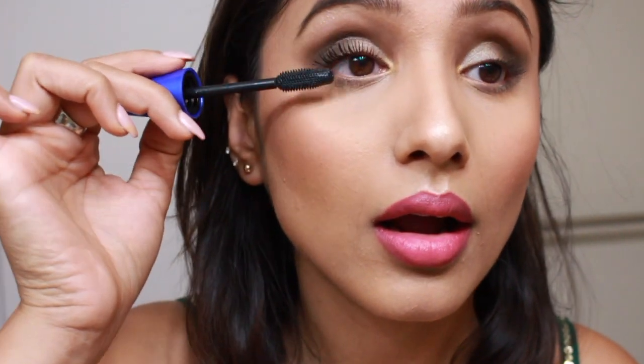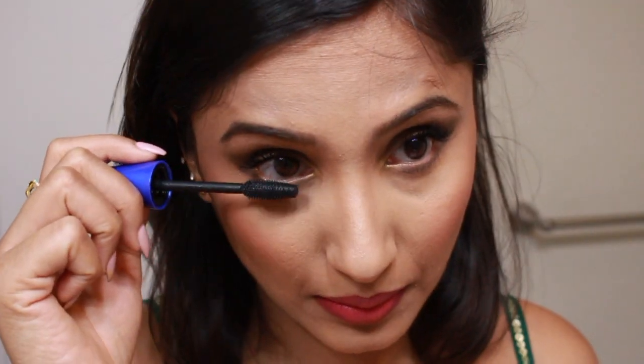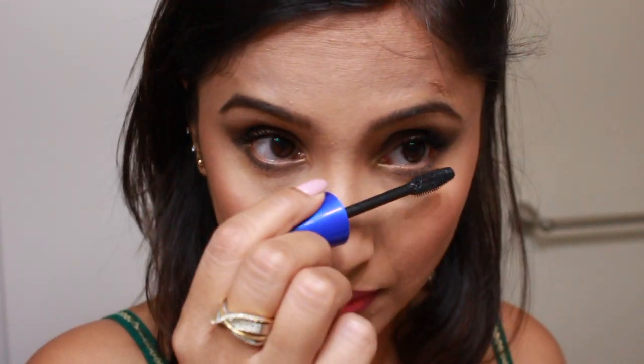For my lashes I'm using the Maybelline Rocket Volume mascara and I'm going really heavy-handed with it since I'm not using any falsies. I'm coating both my upper and lower lashes.